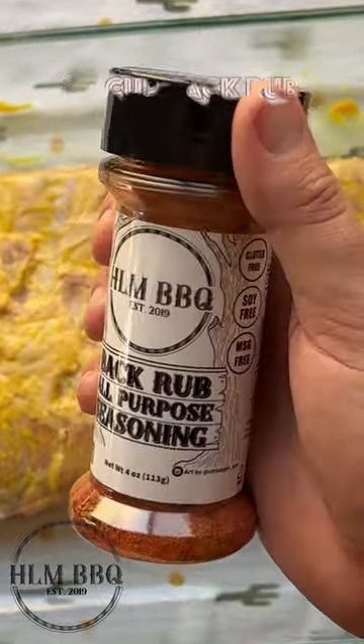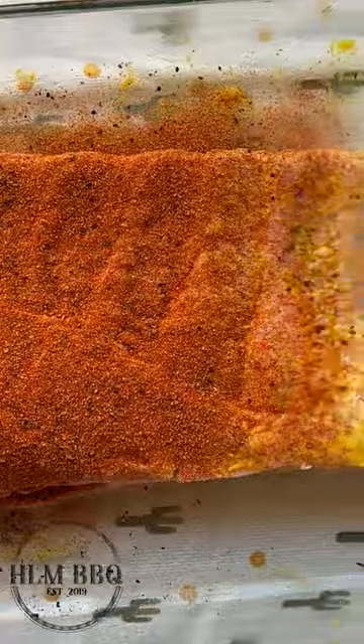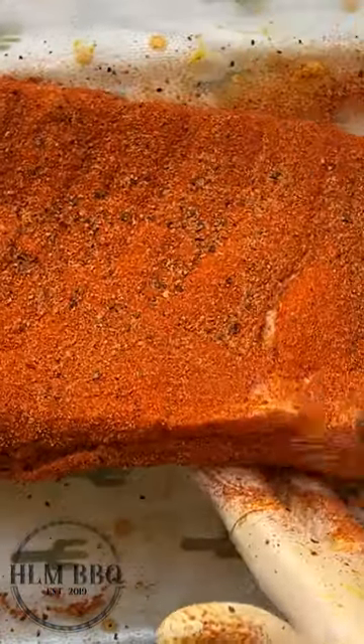We tried this method when we did our rum ribs, and those were some of the best ribs we've ever had. Now add the binder — we use yellow mustard because it creates the thickest bark and does not impart any mustard flavor — followed by about a quarter cup of back rub seasoning. It's got things like turmeric, paprika, orange peel, and other ingredients that are just great on these ribs, or you can use any seasoning you've got at your house.